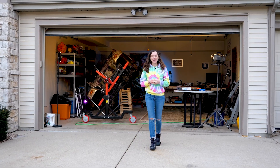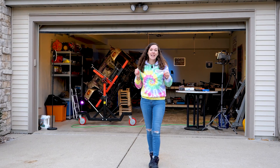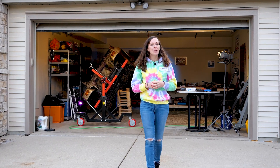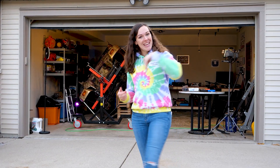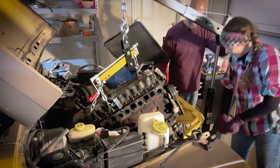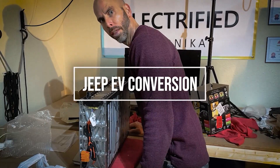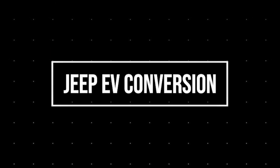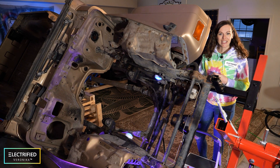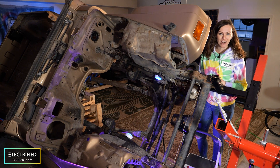I'm converting my dream car to electric, and in this video you will learn which electric motor, inverter, and batteries we picked for our 1999 Jeep Wrangler conversion. Welcome back everybody, this is Electrified Veronica and this is the fourth episode of our Jeep conversion project.